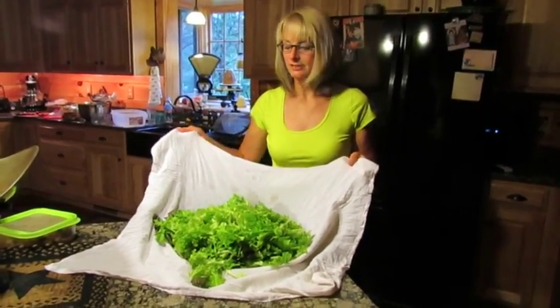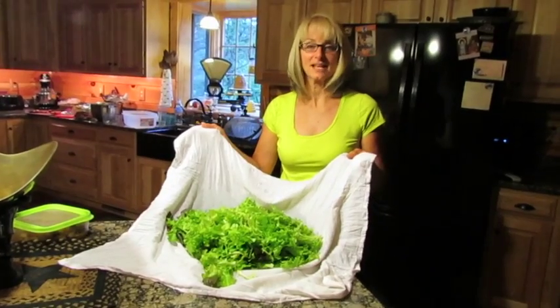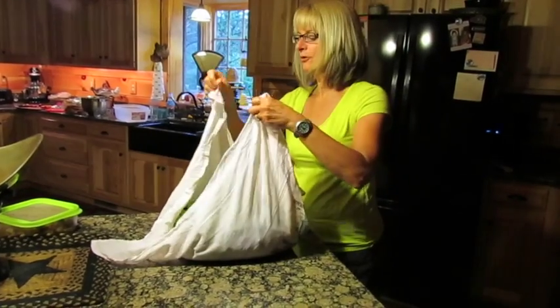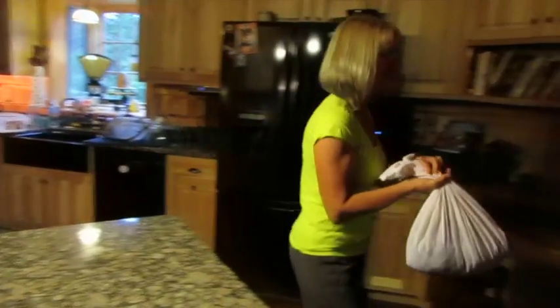Here's today's pick of salads from the garden, and as you can see it's way too much to put in a salad spinner, so we've devised a whole brand new type of salad spinner here at the farm. I have a muslin towel and I'm going to fold up my corners just like this, and we take our lettuce outside.